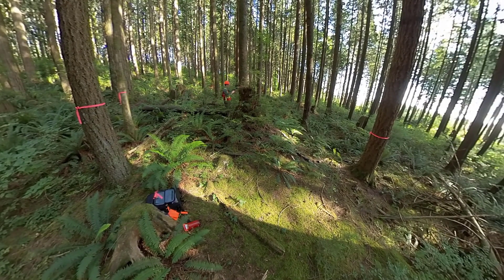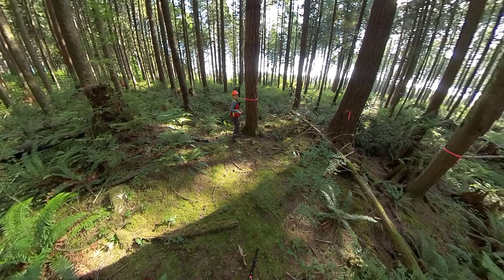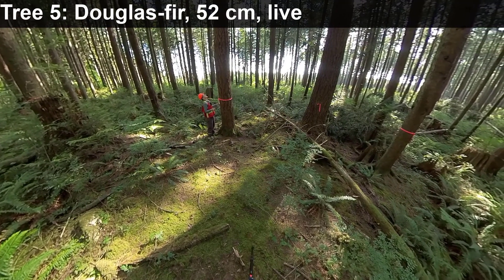Tree number four is a western red cedar. Tree number five has a DBH of 41 centimeters and it is a live tree. Tree number five is a Douglas fir. It is 52 centimeters in diameter and it is a live tree.